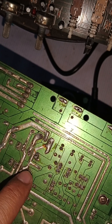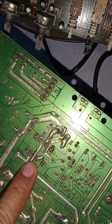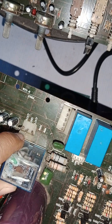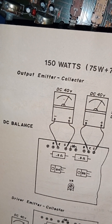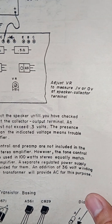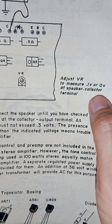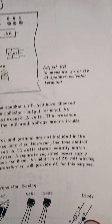The relay was also jumpered. Why was there a jumper? Because the relay no longer trips due to DC out. The normal speaker output of an amplifier should not reach 0.3 volts. There is a reference book that shows a sample of DC out — the speaker output should be 0 or not more than 0.03 volts.